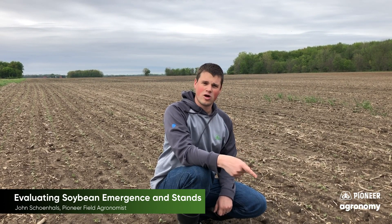I want to share some tips that I'm watching and would encourage you to watch in your field to evaluate variety performance, planting performance, and the remaining yield potential for this season.